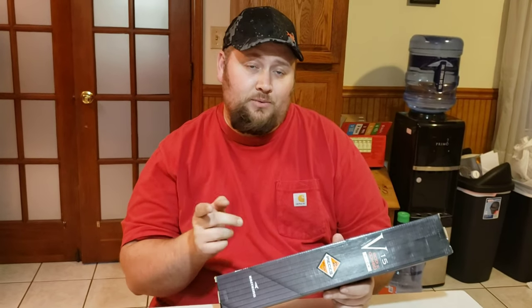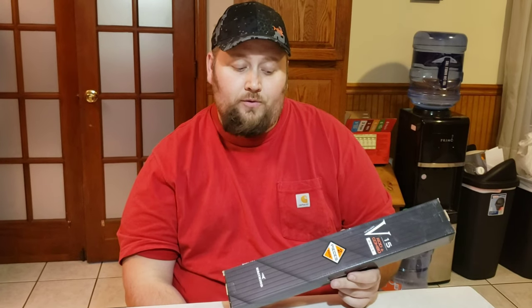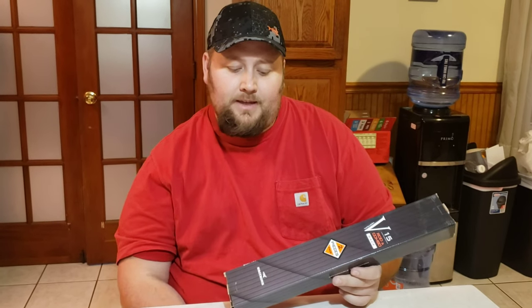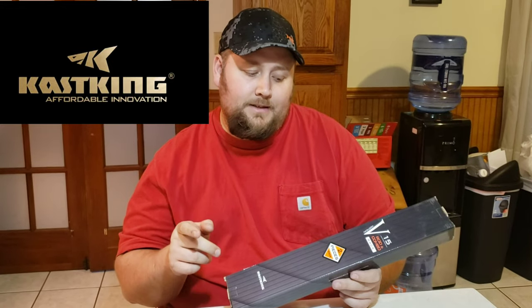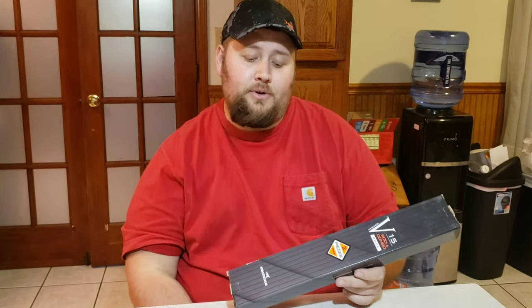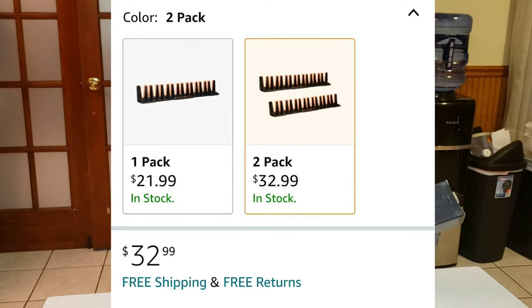Hey guys, welcome to another episode of Fishing with Big D. Today I have another product review for you. This is going to be the Casking 15 rod and combo rack system — a vertical rack system that these guys are producing and selling. You can get it on Amazon; I'll have the link down below.